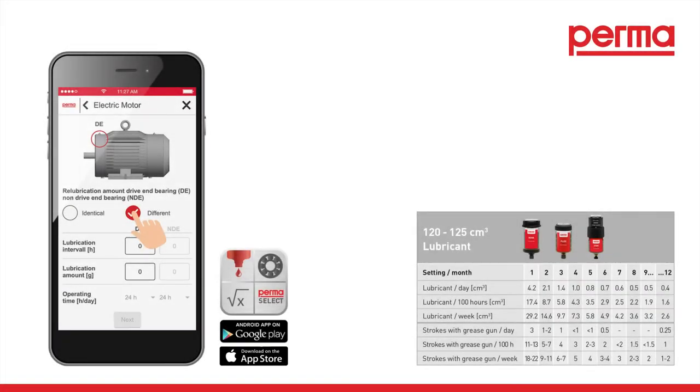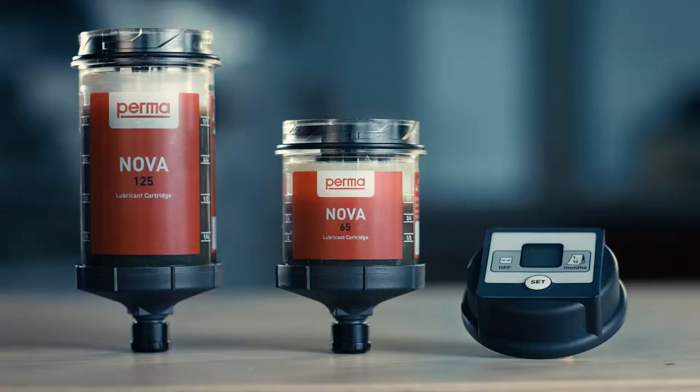Activation. Our free PERMA select software or the chart in the PERMA catalog can assist you in finding the most suitable discharge period for your application.